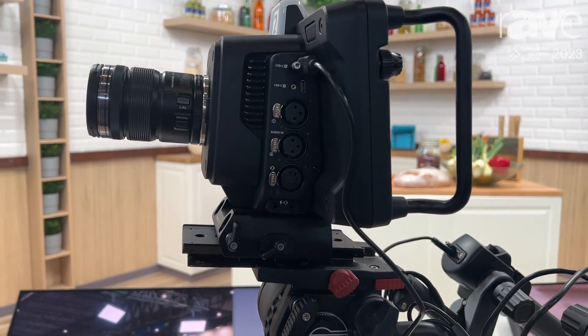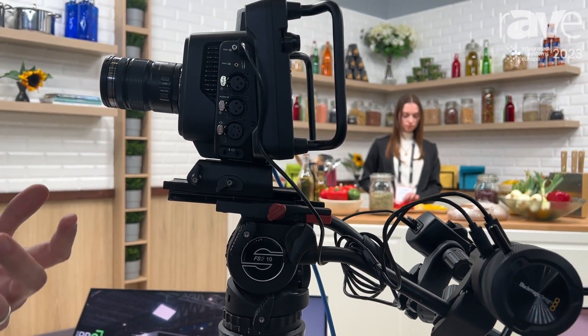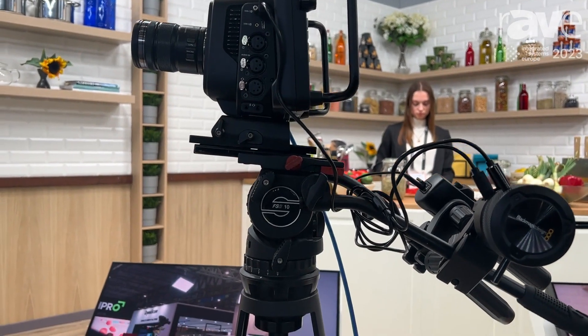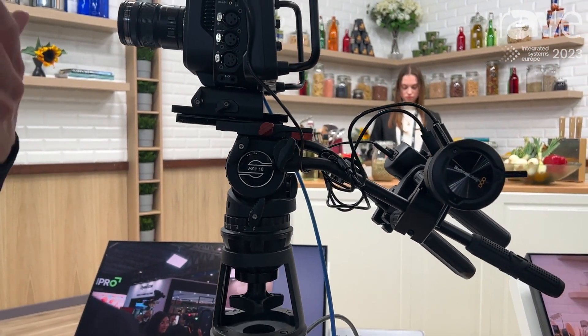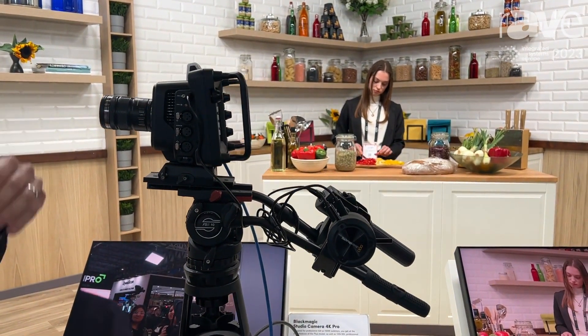This is a dual ISO sensor, meaning we can work in low-light environments. That's perfect for applications such as houses of worship or conference centers, perhaps, where you have less available light and need to crank up that gain in order to get the best possible picture.